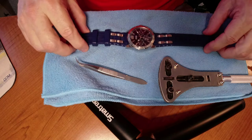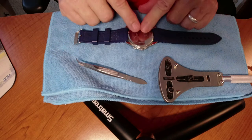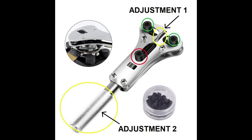The watch we have today is a Guess UO 366 G2, and we are going to take this back cover off with this adjustable watch case wrench.